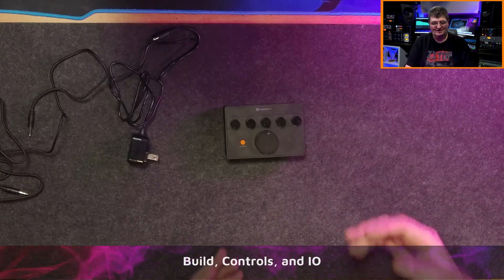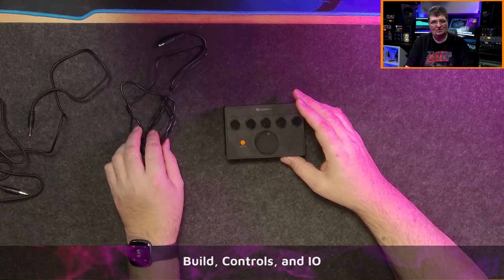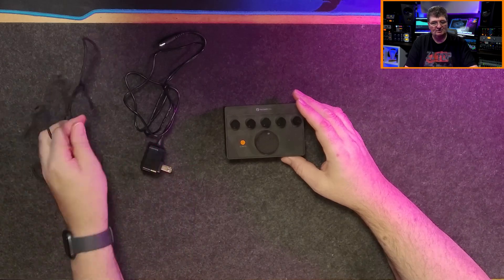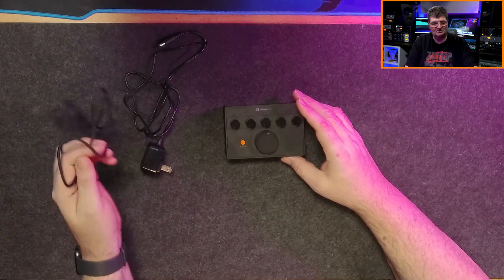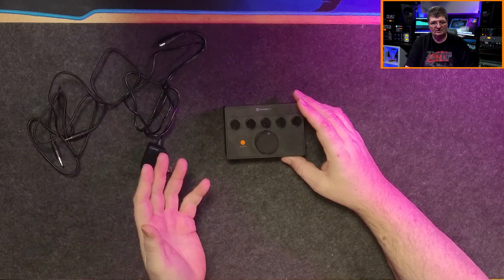I'll start off by looking at what you get. You have the headphone amplifier, and you also get a power adapter for 12 volts, one amp. You can run it off any adapter, but it does come with one. You also get a 3.5 millimeter to 3.5 millimeter TRS cable — it's a braided cable, actually pretty nice — and that's for connecting up your input source.